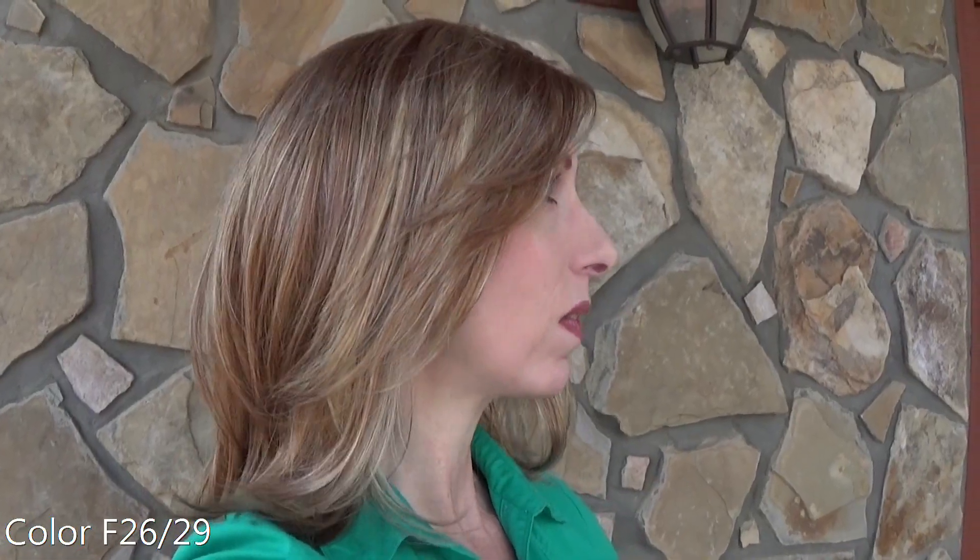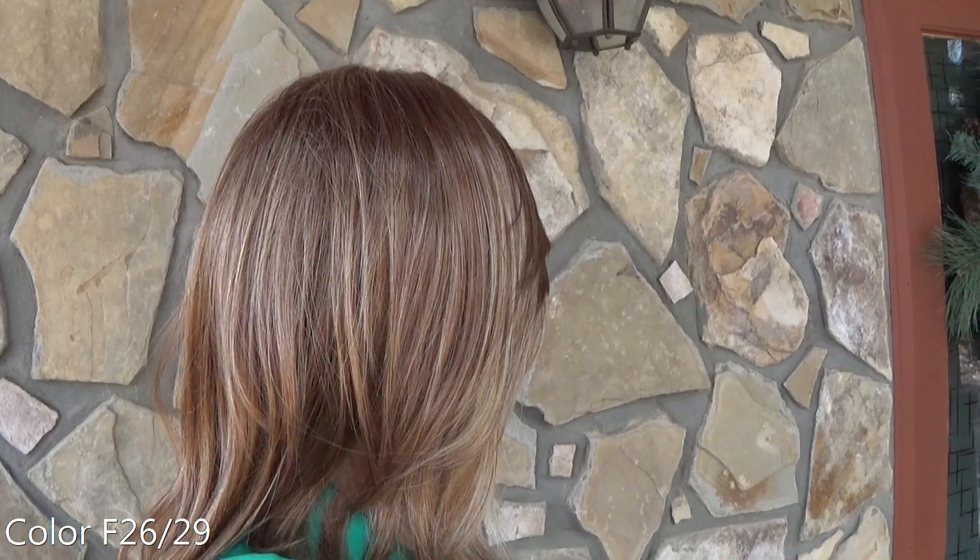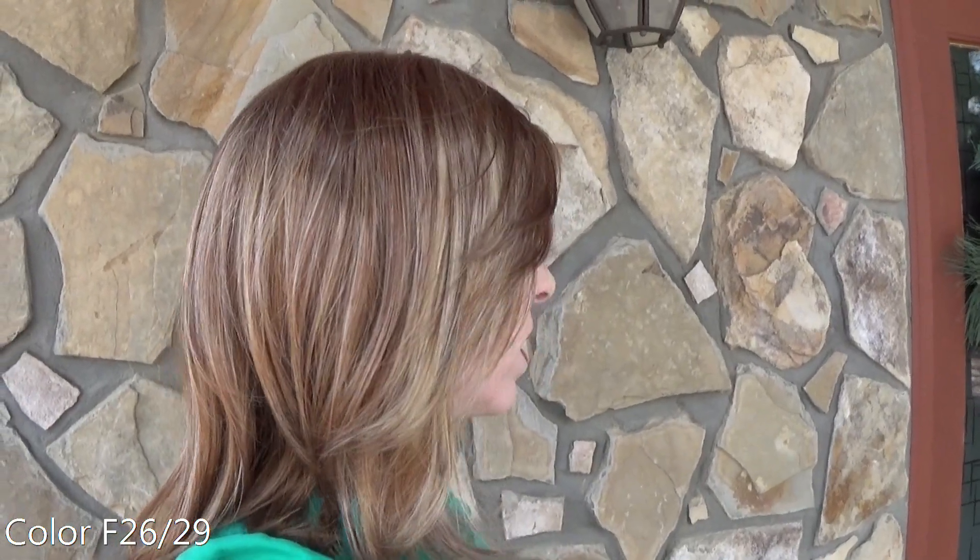Let's take a look at this color in the light and outside at the back.